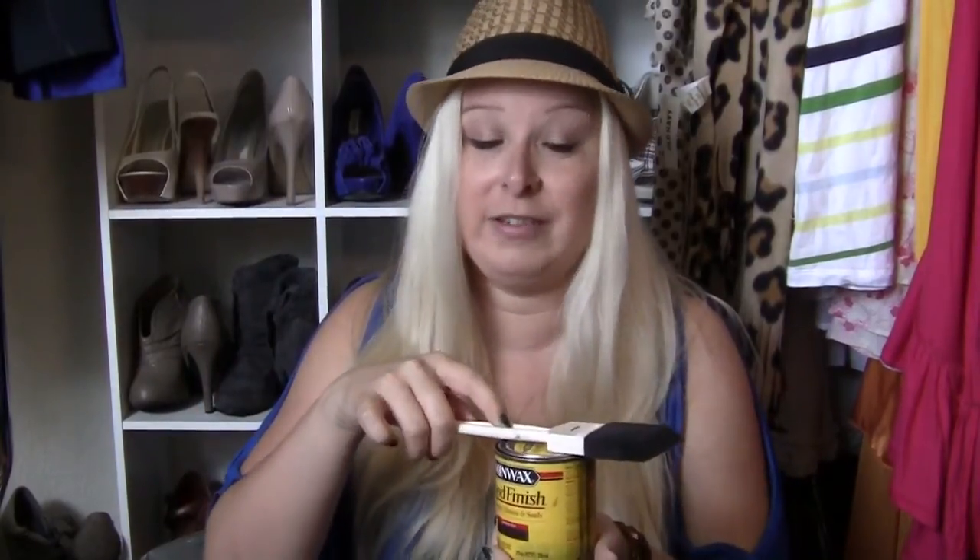You'll also need a sponge tip brush for the stain — this brush is only for the stain, don't cross-contaminate. To stick the picture on the jewelry box, you will need the actual decoupage glue. There are a few brands out there; this is the one I chose. I got a huge bottle because I figured I'd use it for other projects, but they have smaller bottles for maybe three or four dollars at a fabric store or craft store.